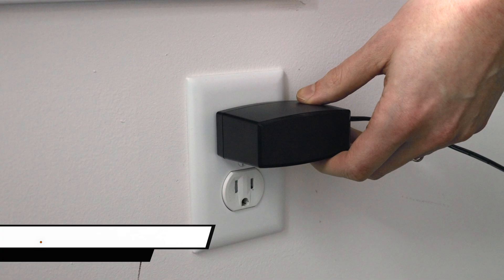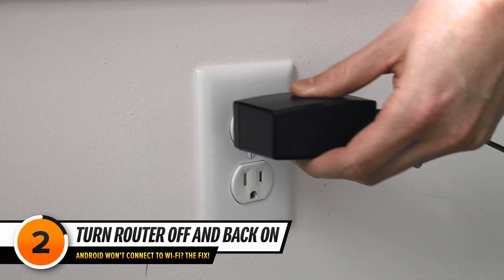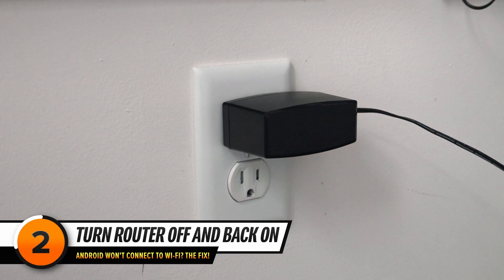After your phone has had a chance to reconnect, if you're still having the problem, try unplugging your router from the wall and plugging it back in again. This can also fix a minor connectivity issue.